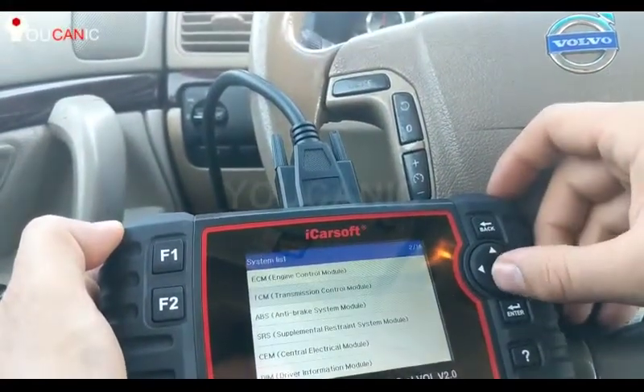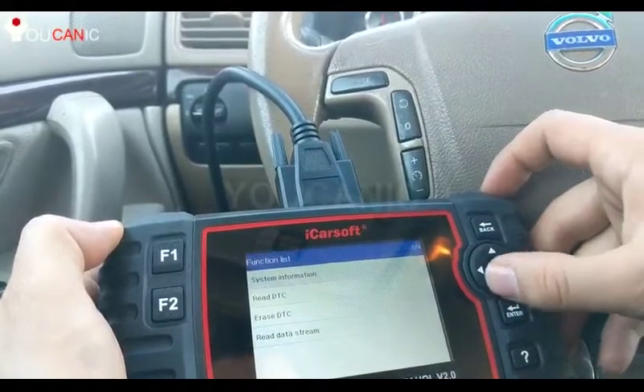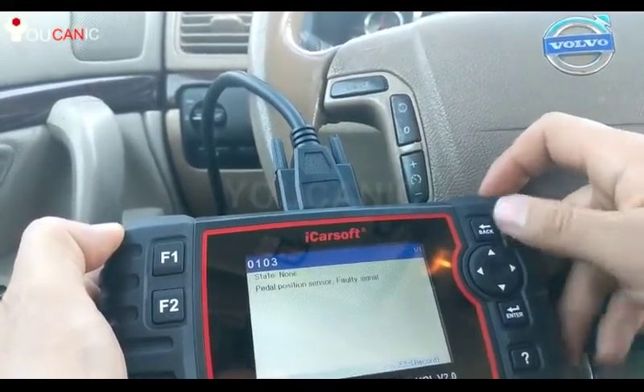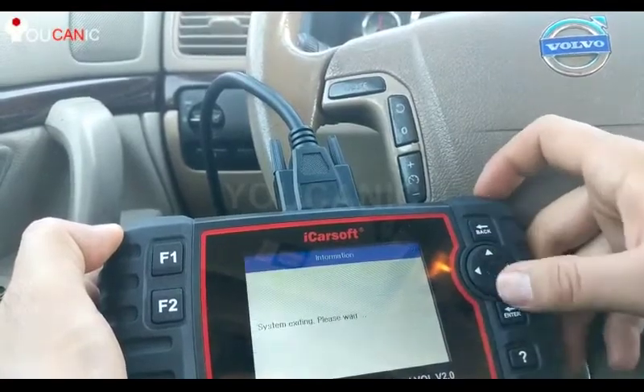Let's go to the ABS module and press Enter. You can read the codes here — pedal position sensor faulty. You can see one code there, and you can go ahead and clear that code once you fix the problem.